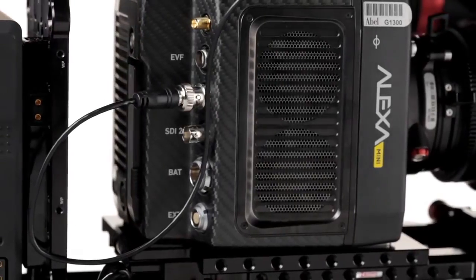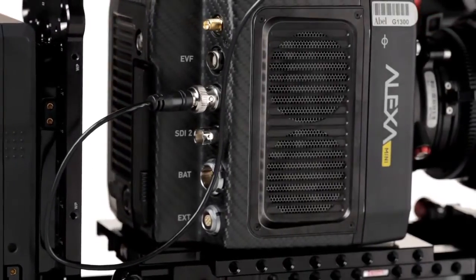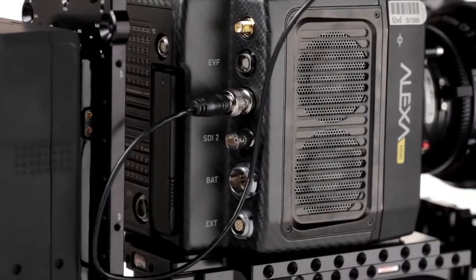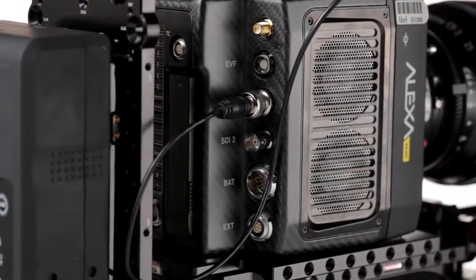The camera has built-in Wi-Fi interface for web-based remote control for phones and Android devices, and two SDI outputs. Having two SDI outs is important — if the only one breaks, the shoot's over for the day. If the crew can't see anything, what good is it?